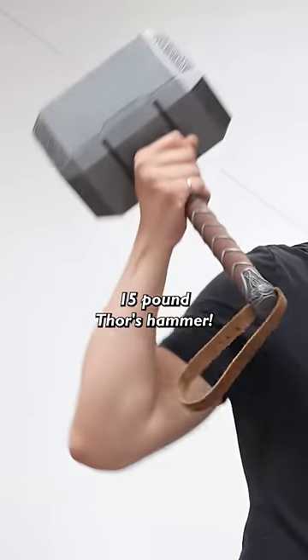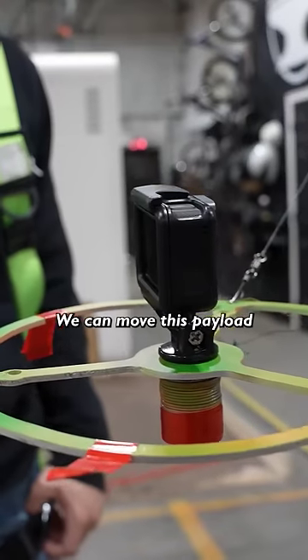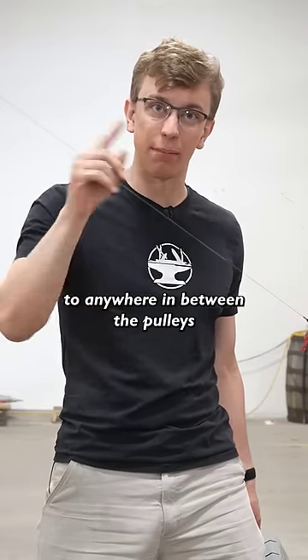It's gonna be a 15-pound Thor's hammer, but one step at a time. By setting the length of each cable, we can move this payload to anywhere in between the pulleys.